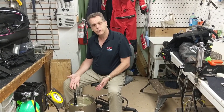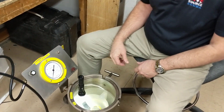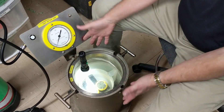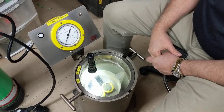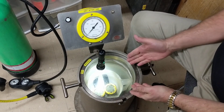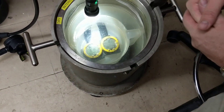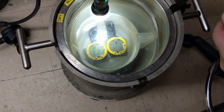If you look over here, we have our depth testing chamber. This chamber is good to 300 feet of depth, and it is obviously very sturdily made — about a $2,000 instrument. Every time we do a battery change on a computer, we put it in the pressure pot, take it down to depth, test it for accuracy, and check if anything's leaking.